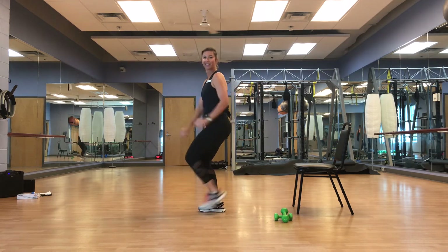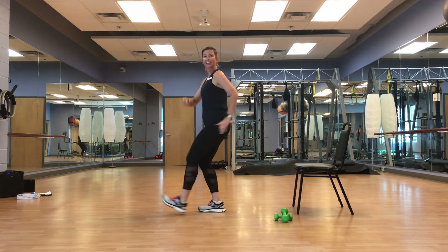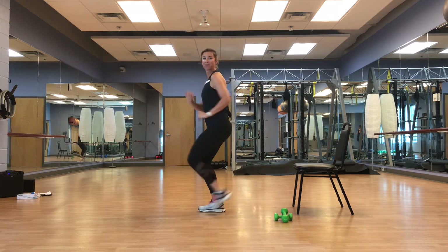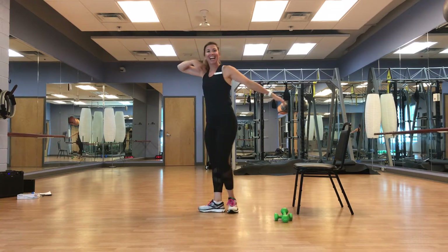Switch it. Great job, guys. Nice, soft, supportive feet. March it out.